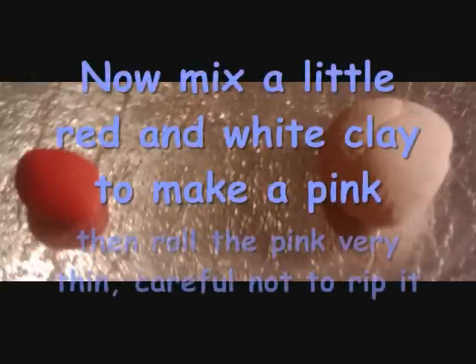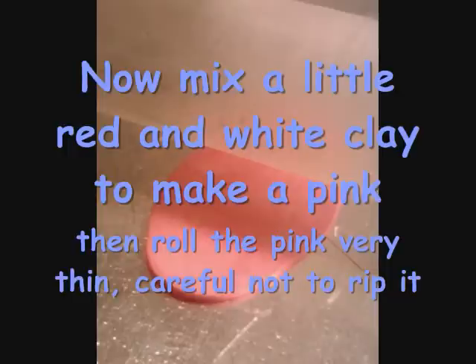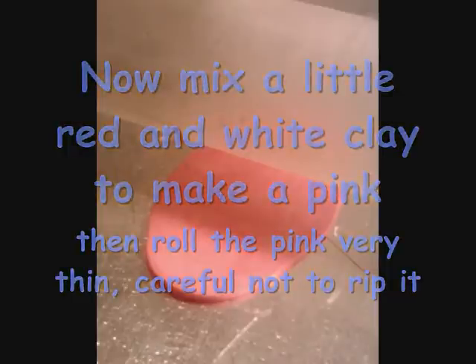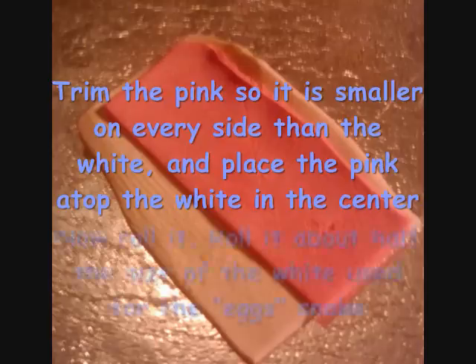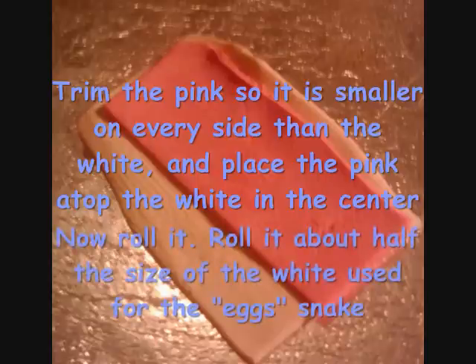Now mix a little red and white clay to make a pink. Roll the pink extremely thin, but be careful not to rip it. Do the same for white, except make the white a little bit thicker than the pink. Then trim the pink so it is a little bit smaller on every side, place it in the middle of the white sheet, and roll it around.